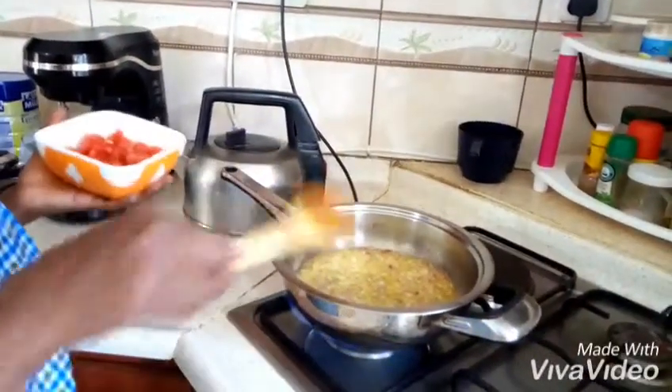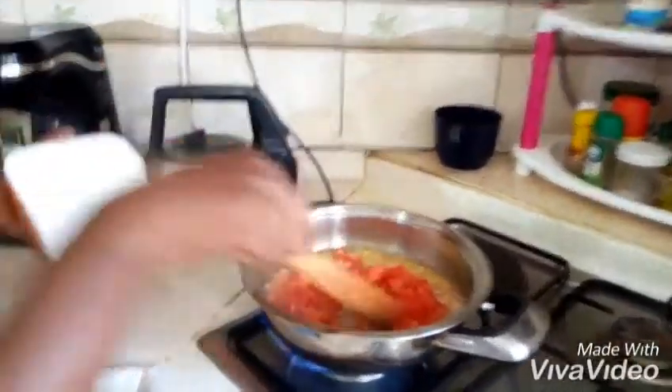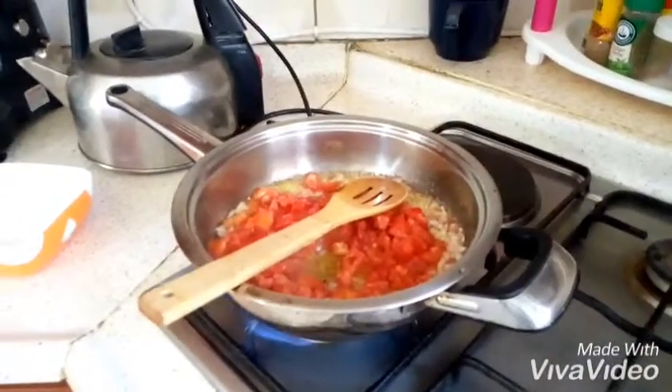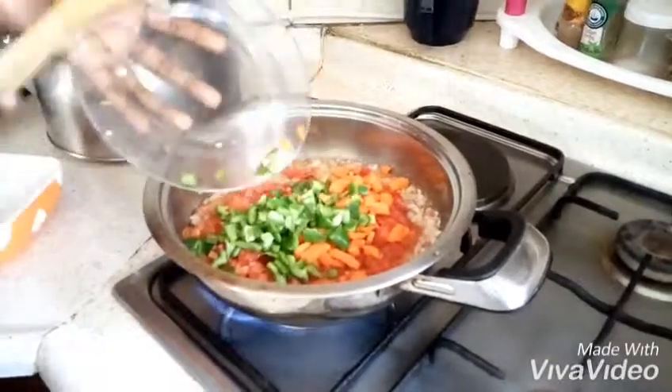All right, now that our onions are turning brown and ready, I'm going to add some mushrooms. Add our green pepper and carrots.